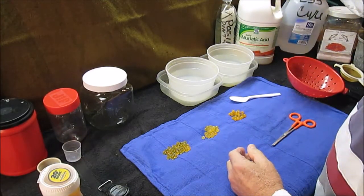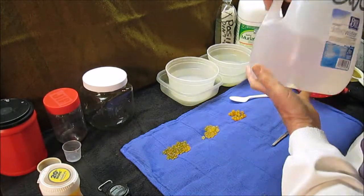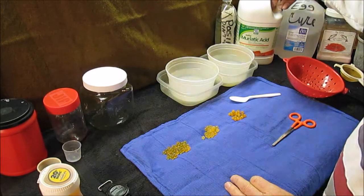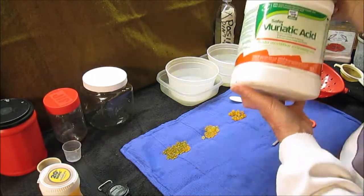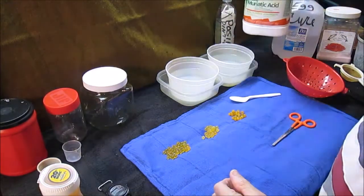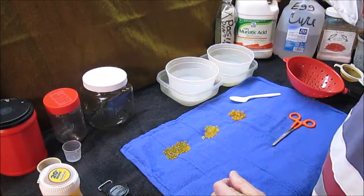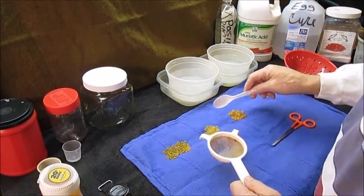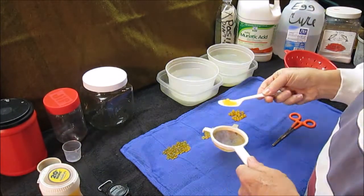You make a brine, mix up in a gallon jug, soak them. Then take cured eggs, cooked eggs, muriatic acid. The secret, of course, is what the heck is the mixture? How much acid, how much water, how long time.